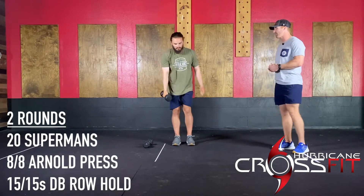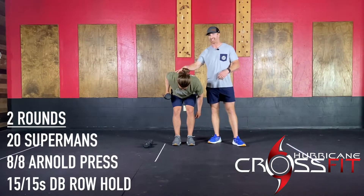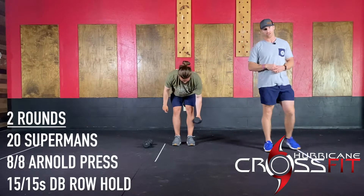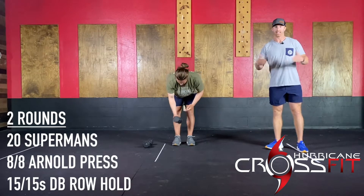Then you're going to finish off with a 15-second per side isometric row hold. You row and literally just hold that isometric position for 15 seconds on one side and then 15 seconds on the other side. It's getting the lats and the biceps prepped up and ready to go. And that concludes the warm-up and activation for you guys.